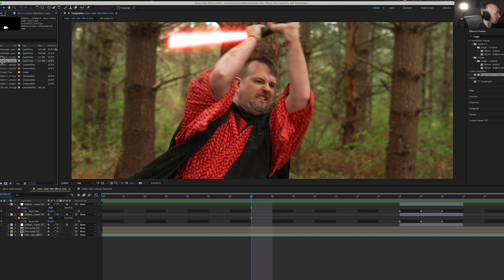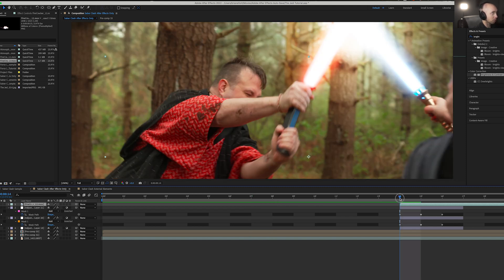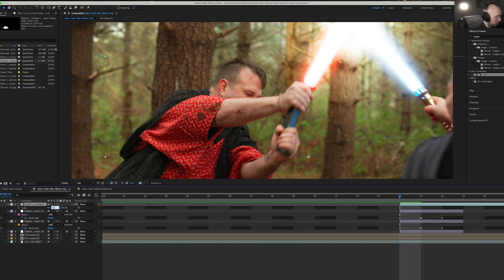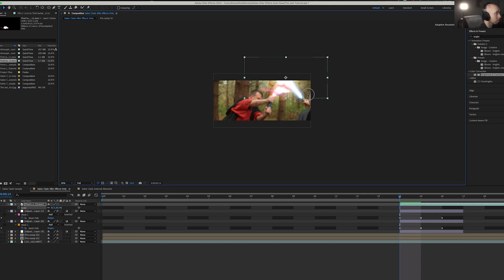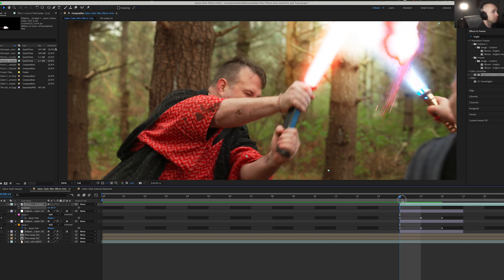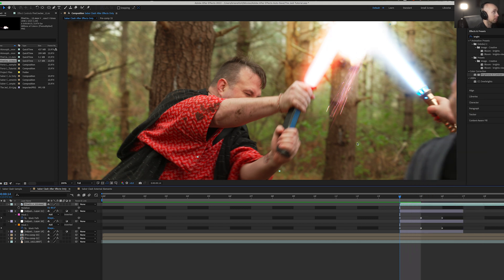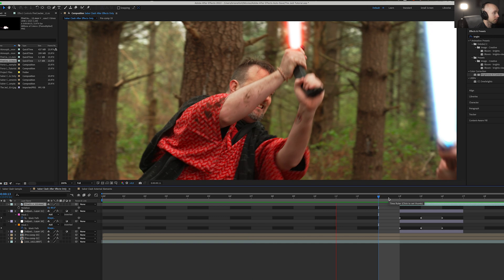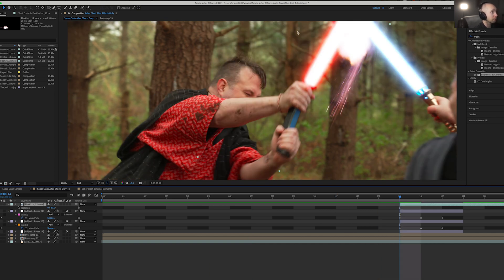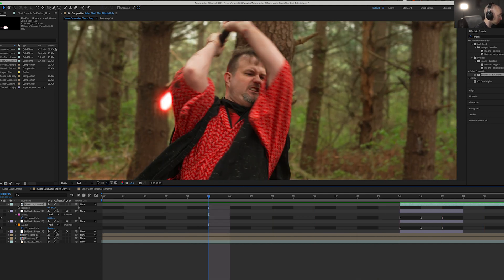Finally, if you want to add some sparks and stylize it a bit, you can grab whatever spark element you want. I'm personally using one called Firecracker 12 from Video Copilot's Action Essentials 2. Scale it to 80%, find where it starts, and rotate it based on the direction you need. Right-click, set blending mode to Screen so it blends in nicely, and you've got these additional sparks. You could use it by itself, but you won't get any of that nice additional glow.